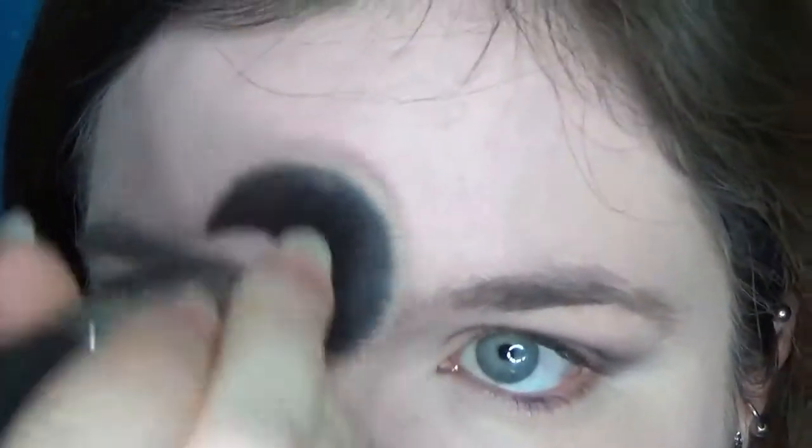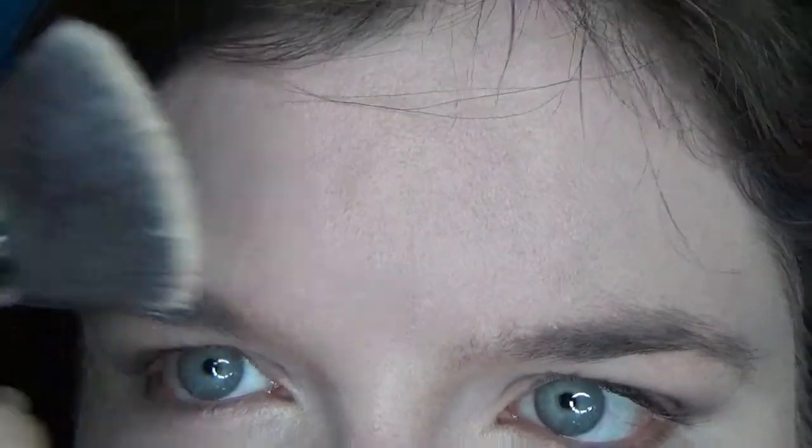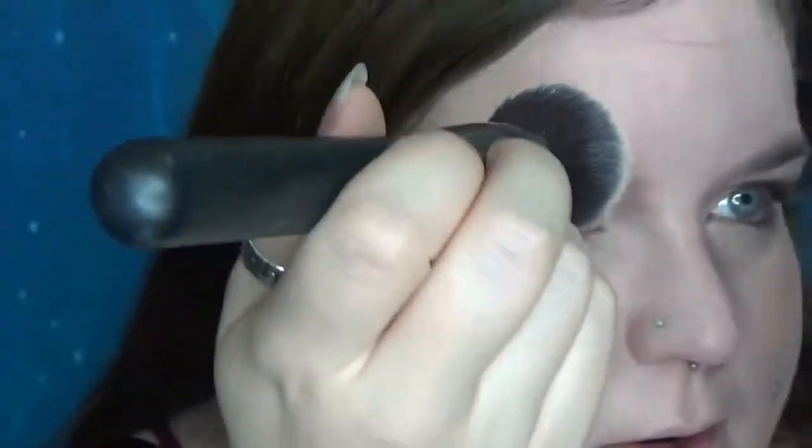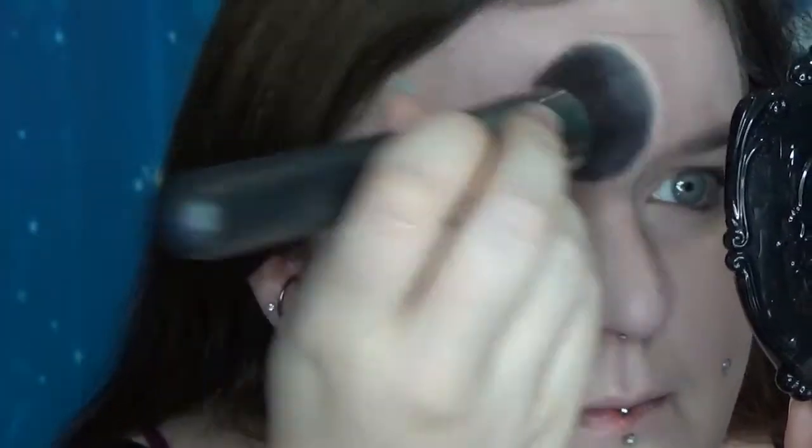I'm a little bit neutral on the concealer. It doesn't seem to blend out quite as smoothly as I would like — I can see quite a bit of texture there that I don't normally get. The redness in the bridge of my nose is still poking through.